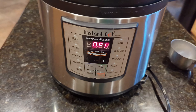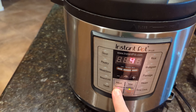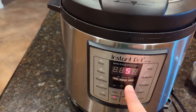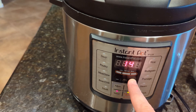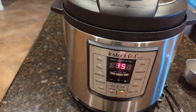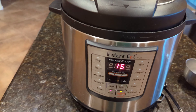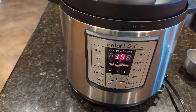So once you've got it set, for potatoes I like to just go ahead and do manual. We're going to go ahead and do 15 minutes. It'll count down 15 minutes, then it'll count up 15 minutes. So you can do it for 30 minutes if you want — you could do it for 15 minutes, but they might not be quite as soft.